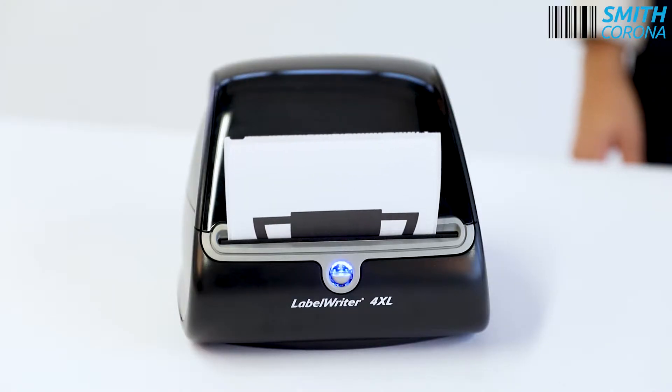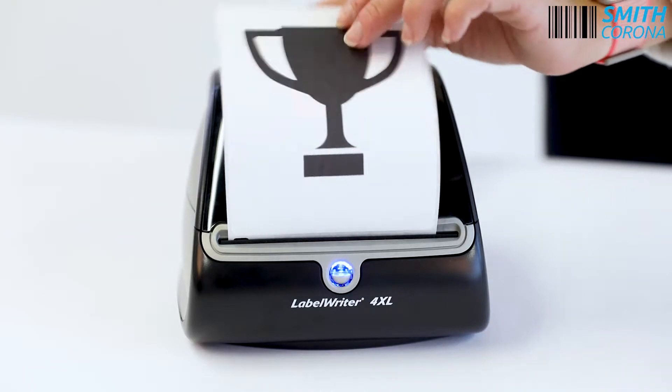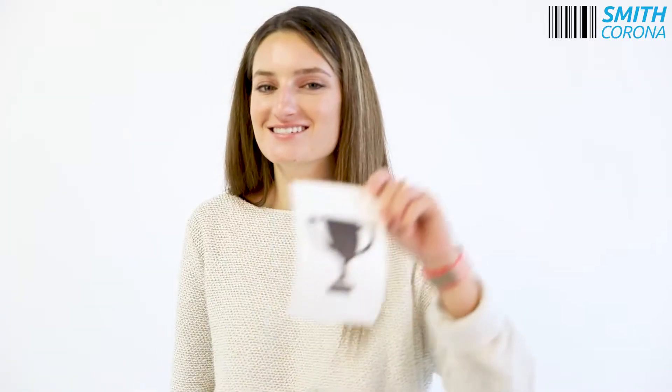The Dymo Label Writer 4XL printer is a well-known product in the label printing industry. Does it live up to the hype? Let's find out!